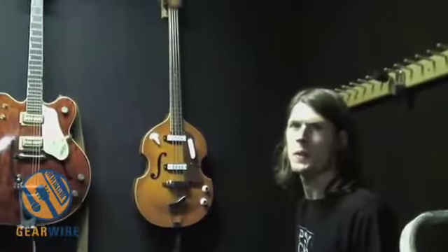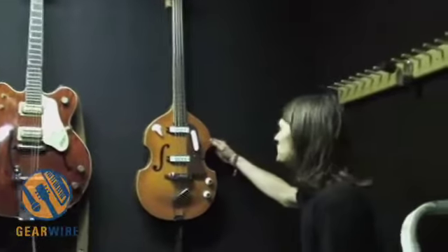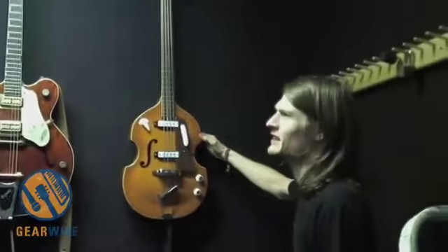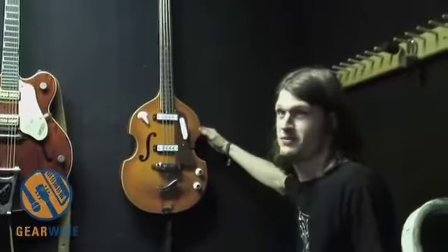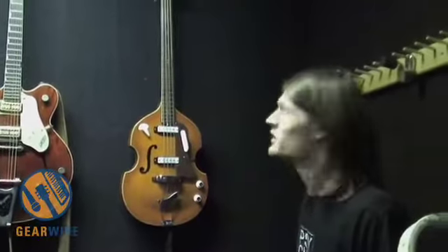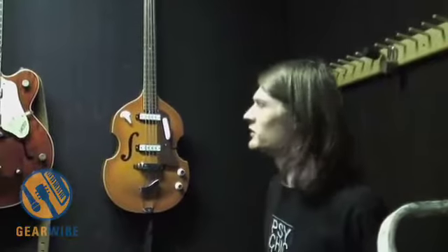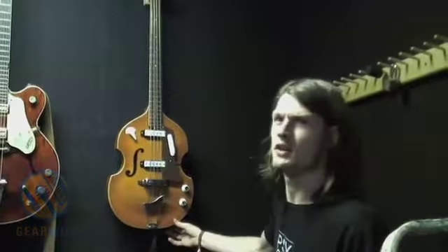The beauty of those is that they're still not ridiculously expensive. We got this for maybe like $400 — a deal. And they're old and it sounds sweet. It sounds very similar to a real Hoffner — real thumpy, Beatles-y type tone.